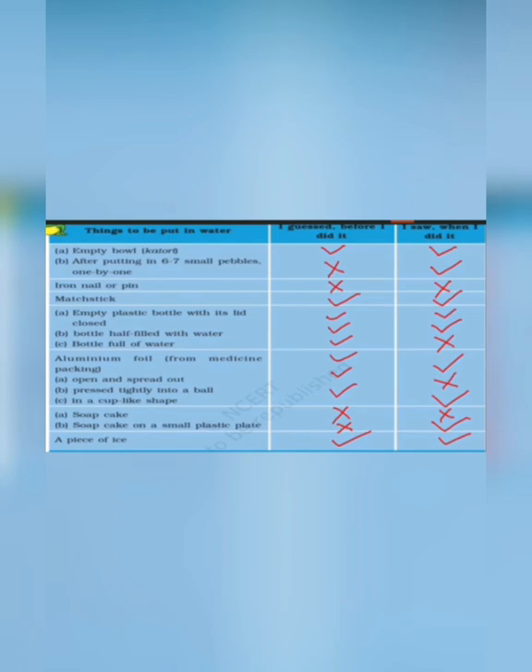So students, here are the results: empty bowl will float; after putting in six or seven small pebbles one by one, still it will float; iron nail or pen will sink; empty plastic bottle with its lid closed will float; bottle half filled with water will definitely float; bottle full of water will sink; aluminium foil open and spread out will float; pressed tightly into a ball it will sink; in a cup-like shape it will again float; soap cake will sink; soap cake on a small plastic plate will float; and a piece of ice will float.